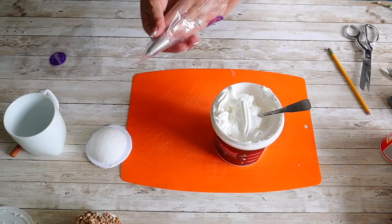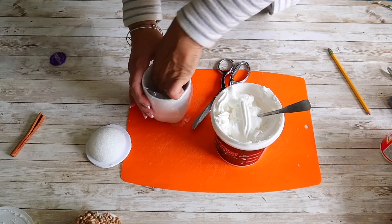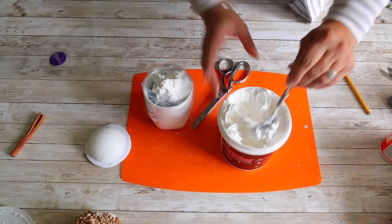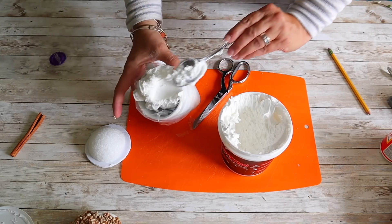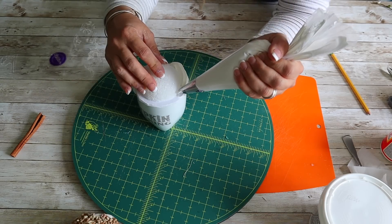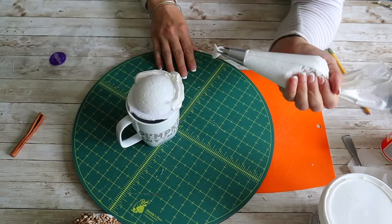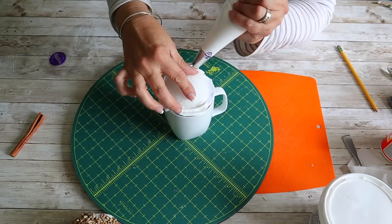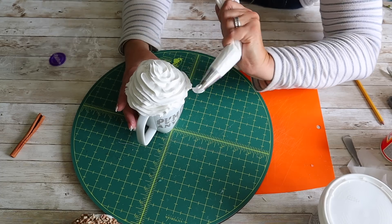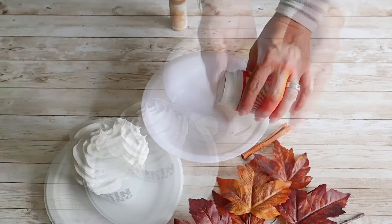I add a Wilton 1M piping tip into my piping bag — if you don't have a piping bag, you can use a storage bag — and fill it with fast and final spackle, which is going to be the faux frosting. Then I pipe the spackle around the styrofoam just as I would a cupcake, go back and fill in any spots and around the rim of the mug topper, and set it aside to dry. The spackle will harden.